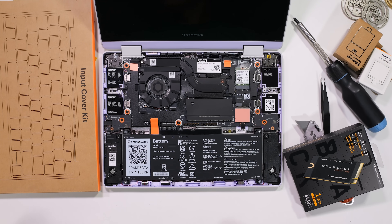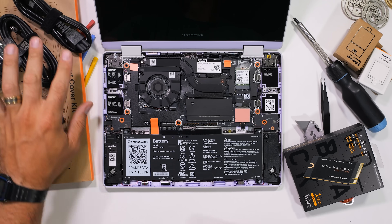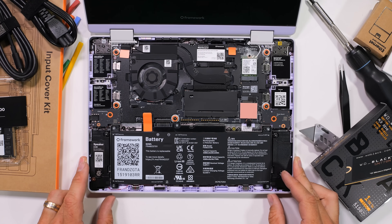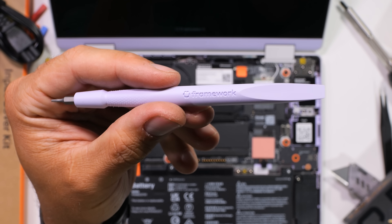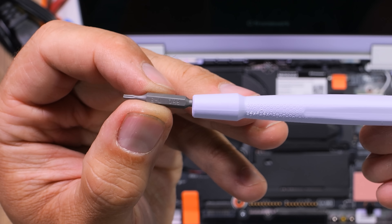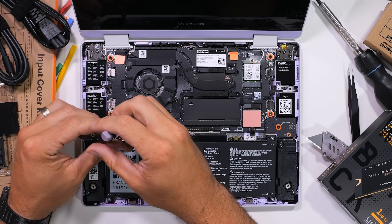And of course a standard M.2 SSD and equally standard, non-soldered DDR5 RAM. Framework is the antithesis of Apple. There's even a color-matched Framework screwdriver that works with every screw in the laptop, and I'm sure Framework won't mind if we tear it all the way down first before building it back up.